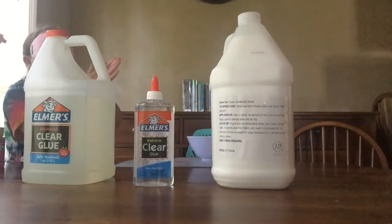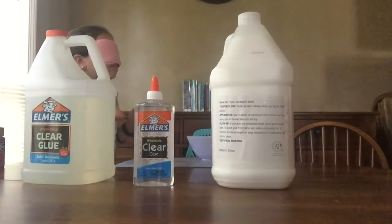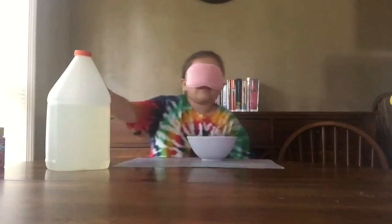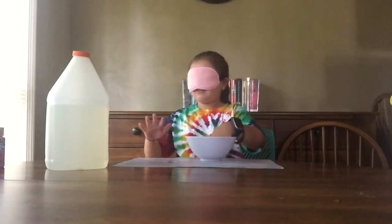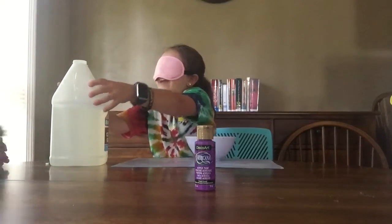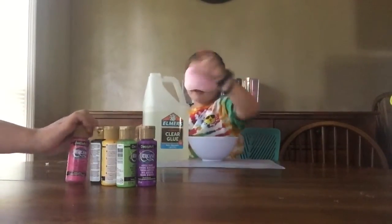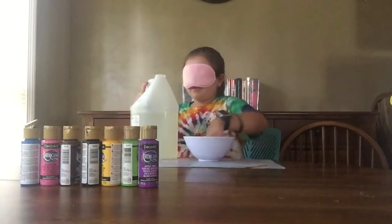That is definitely clear because we have not opened that. Do I want to make a clear slime? Yeah I do. I cannot see — this is really creepy. I got glue! Yeah that was glue for my slime. Can you screw the top off? This is the hardest part — pour it and get it in the bowl. This is really awkward. I can't see.